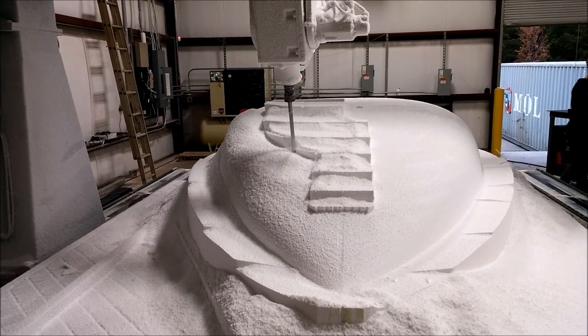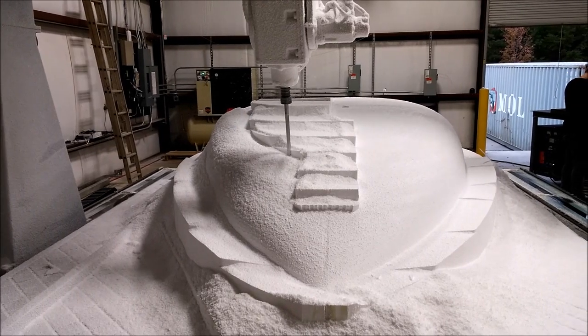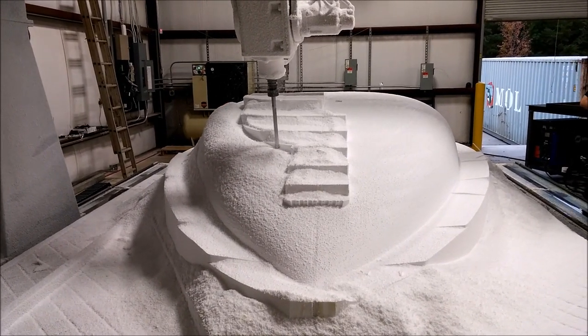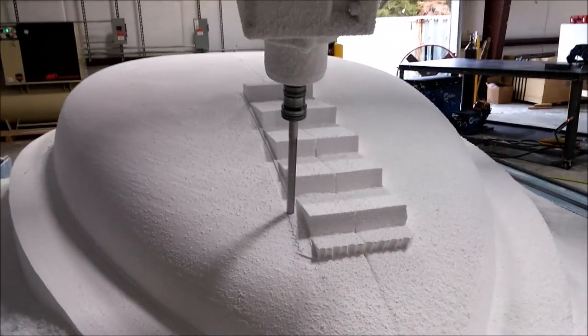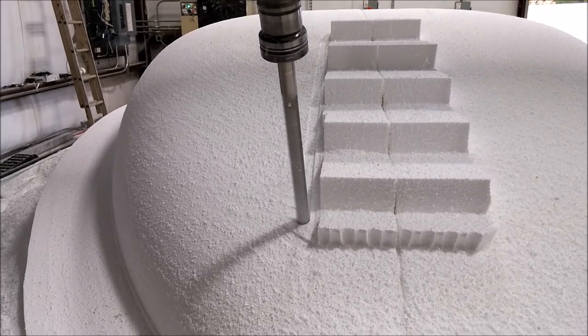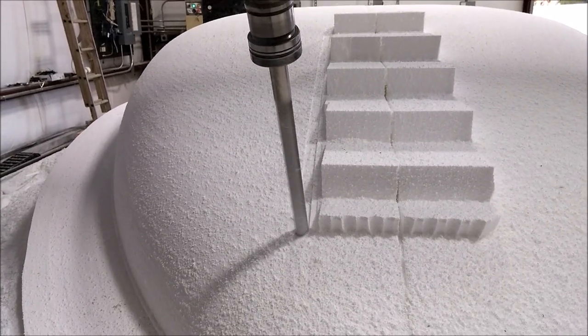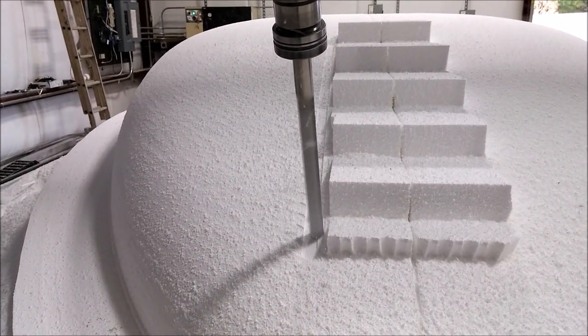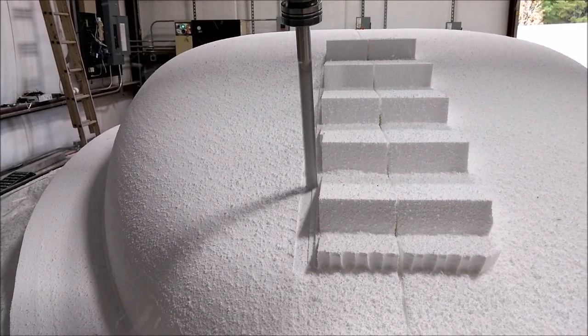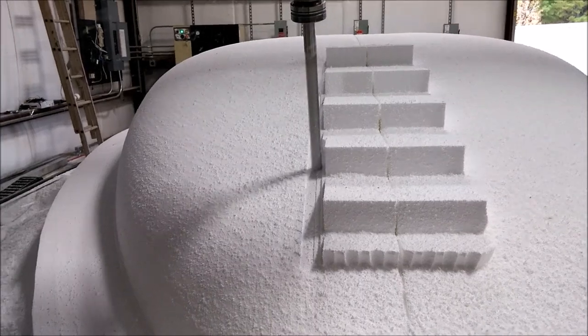Welcome back — let's get you caught up on the last three days. Here the CNC is finishing off the fuselage, and now you can see it finishing off where the gear doors are. It's a separate tool path, slightly indented from the rest of the fuselage. That was basically the last part of the lower fuselage that needed to be done.